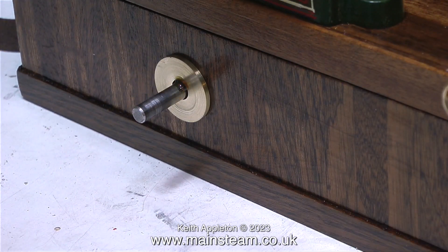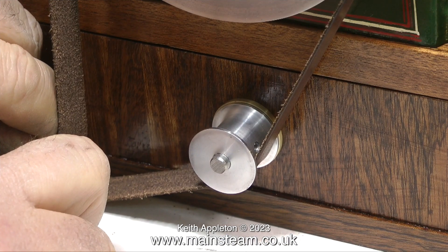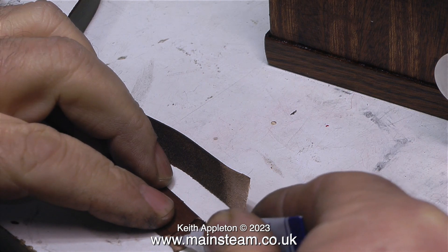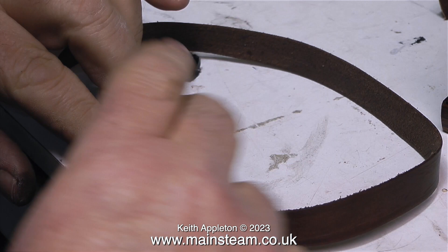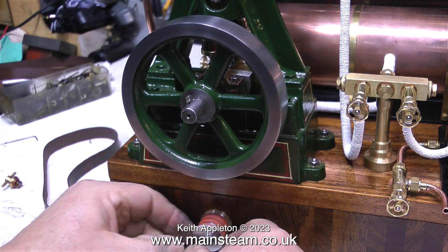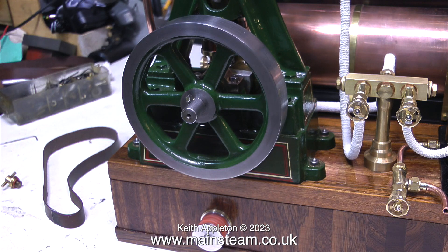I'm applying a tiny bit of lubricant to the shaft where it goes into the brass part. The shaft runs in a ball race, so I'm not applying the oil to that — just to the brass part, because the pulley may occasionally touch it and I don't want it to get scored. To make the belt I just chamfer each end on the belt sander — one end on the inside and one on the outside to make a scarf joint — then join the belt using cyanoacrylate adhesive, or CA glue.